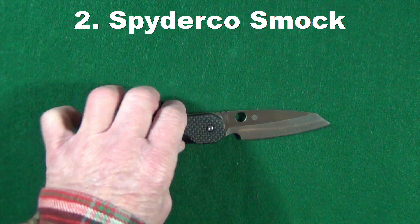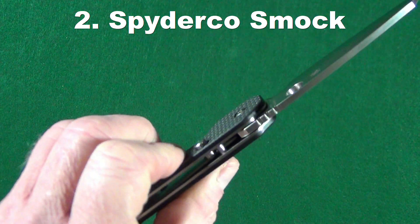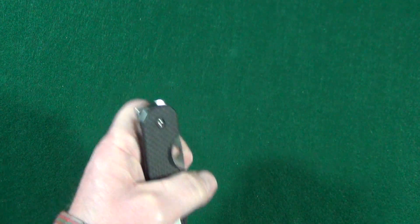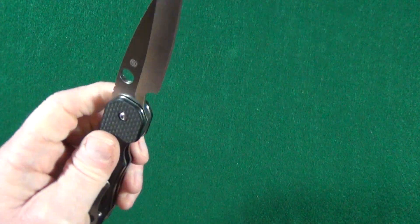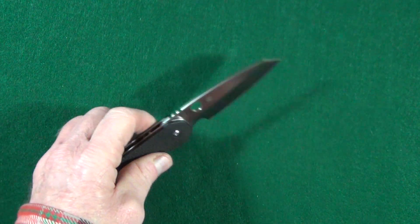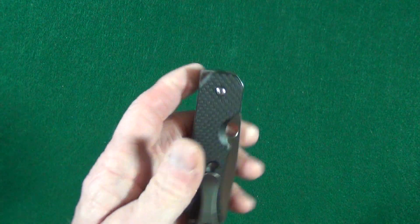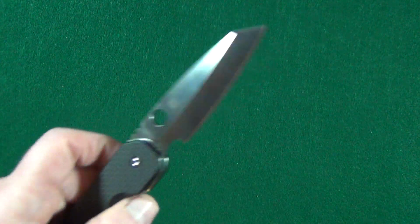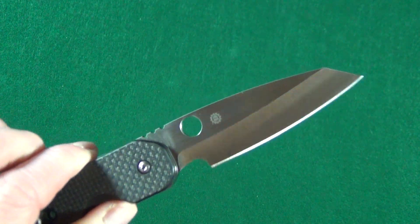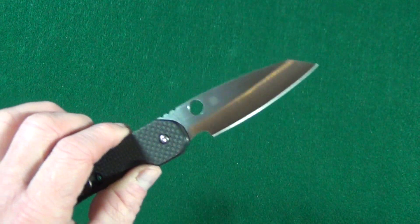At number two is the Spyderco Smock, a newer addition to my collection. It's got that push button compression lock, which is so much fun. It has multiple deployment options with the Spydie hole, and the flipper tab is a great design that hides within the handle scales — so you get all of that sharpened edge when cutting on a flat surface. It's ambidextrous, so it works for righties or lefties, and on top of all that, you can see the hollow grind. This is also one of the best slicers I currently own.